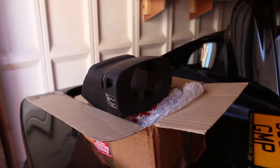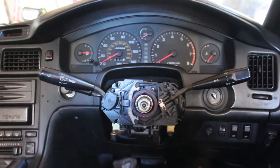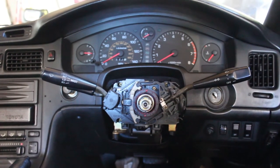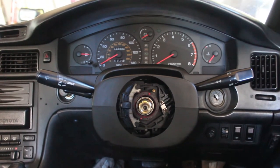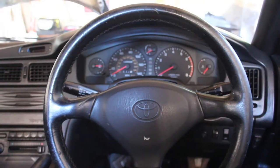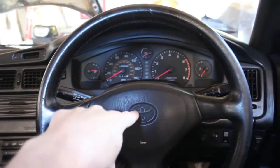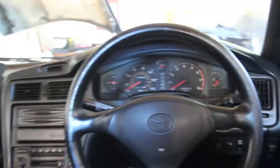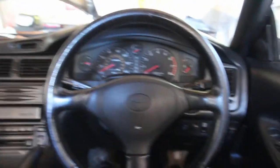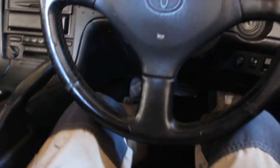The interior is all sorted in terms of dashboard and steering wheel. Here's the before, during, and after. The battery's dead at the minute but this horn will work — so nice, not like the old one. This is exactly what I'm going for, so you can kind of see the transformation I've done here.